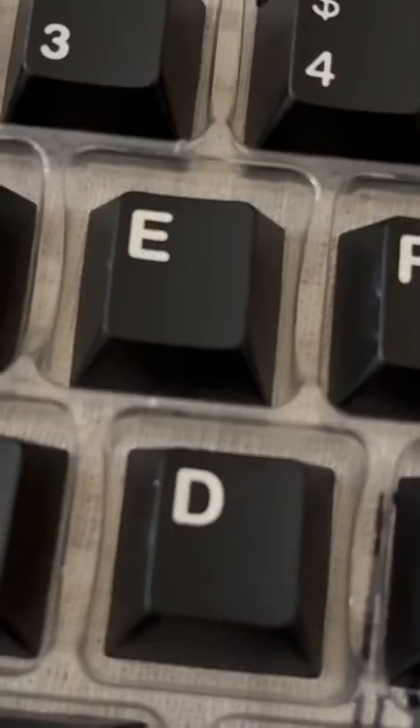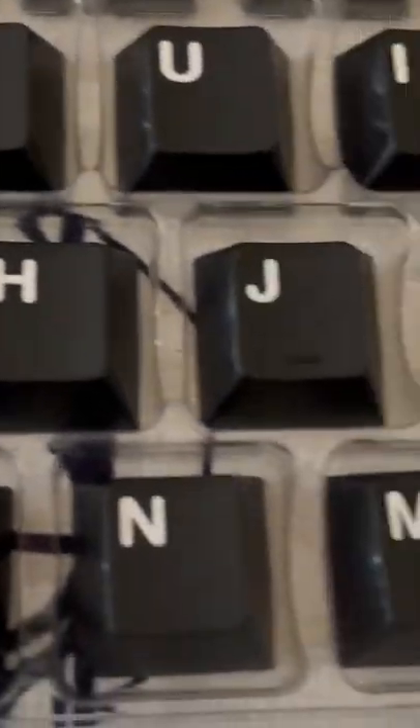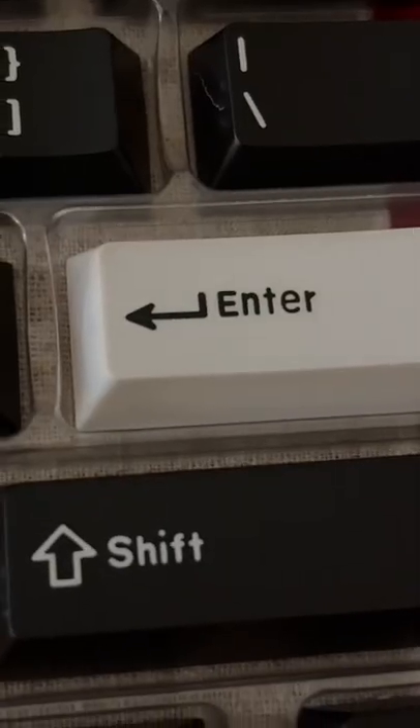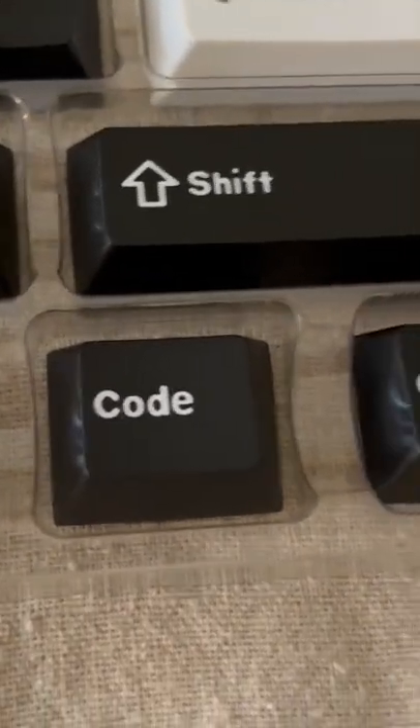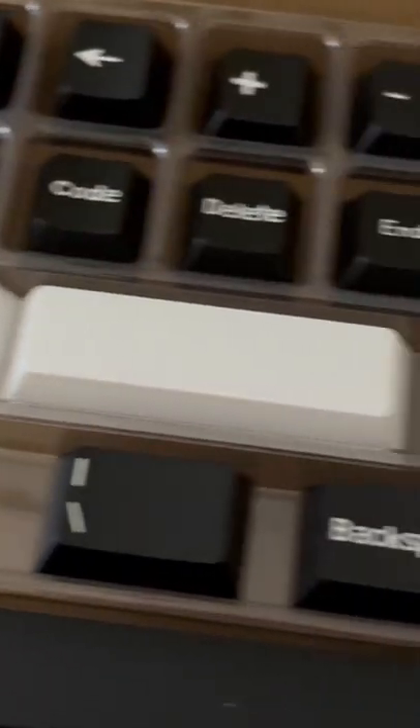Hey everyone, today we're going to be checking out a $35 white on black PBT set that I got from AliExpress. The legend quality is really good, but some of the larger keys like the backspace are a little bit scuffed. This set also includes a lot of novelty keys as well as full split spacebar support.